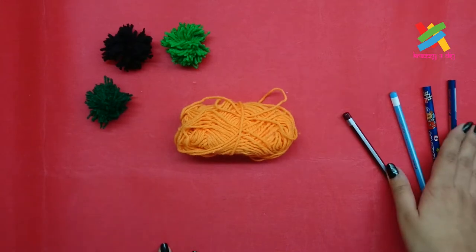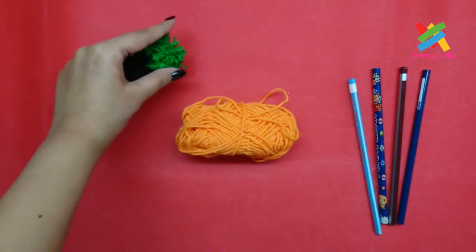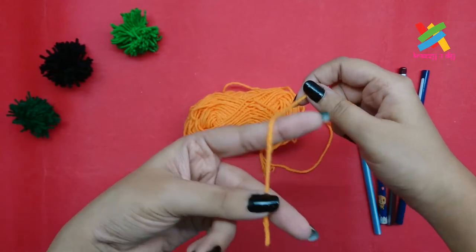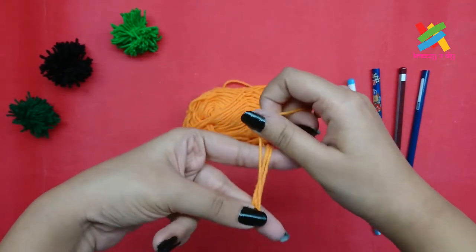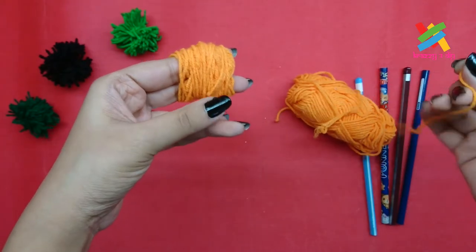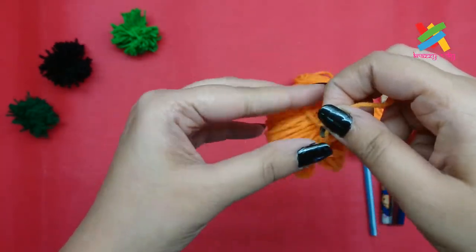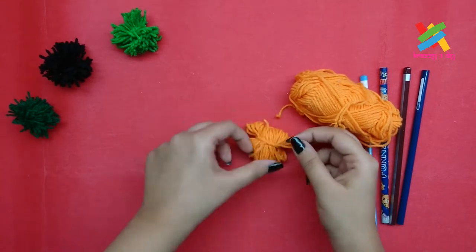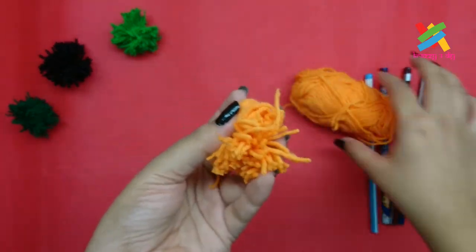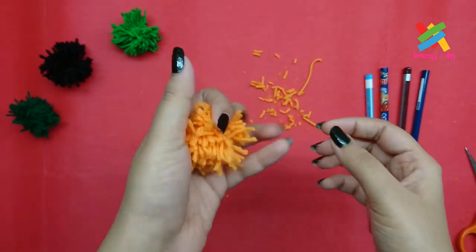Getting bored? Why not give these boring pencils an interesting look? So we have some pom-poms over here. To make the pom-pom pencils, we'll make pom-poms. And to make the pom-poms, we'll require yarn. We'll take one end of the yarn and roll it around two fingers like this, around 50 times. And when we're done rolling, we'll take a small cutting of yarn and we'll tie it like this. Now we'll cut along the joints and shave off the extra threads. And our pom-pom is ready.